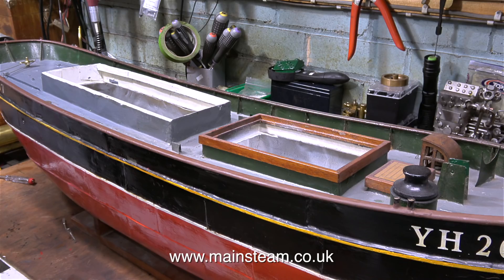As mentioned earlier, access to the inside of the hull is not good, and here are the two hatches. The internal components need to be fitted in a set order: starting with the water tank, then the boiler, then the steam engine, followed by the condenser.